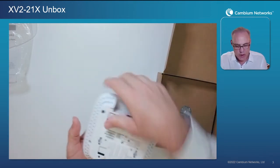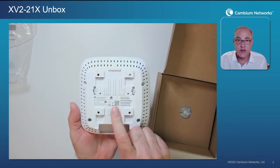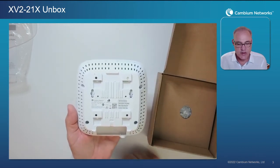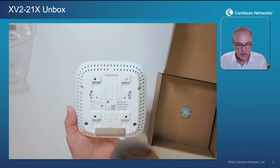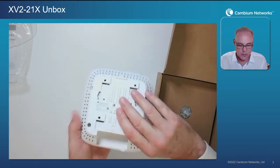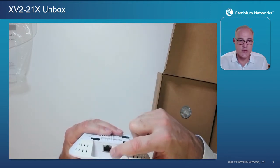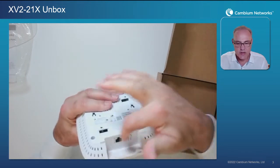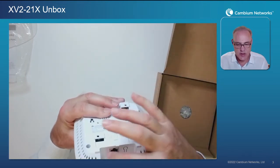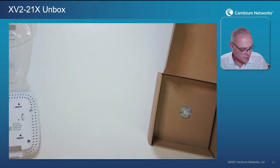If you flip it over, on the back side there is another QR code. This QR code is for the serial number, so you can easily snap that and adopt the AP right into CN Maestro. For Ethernet ports, we have one gigabit Ethernet port on the back in a recessed area, which helps to hide the Ethernet cables that connect to it.